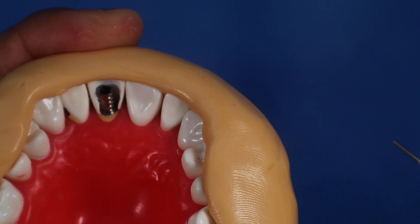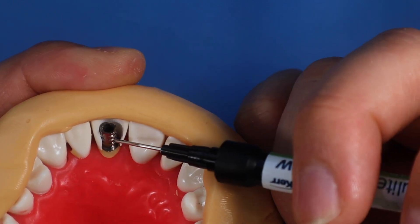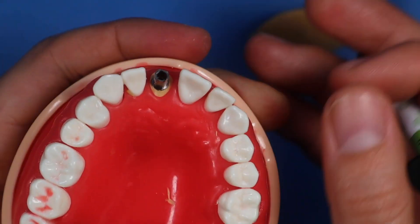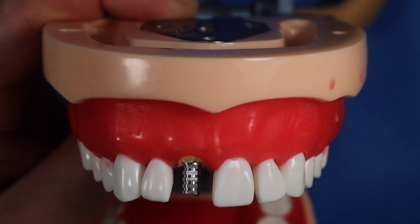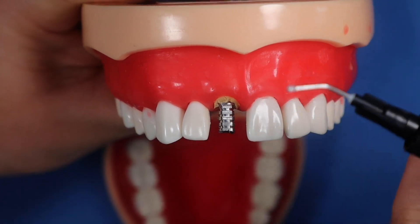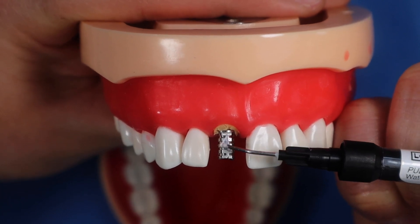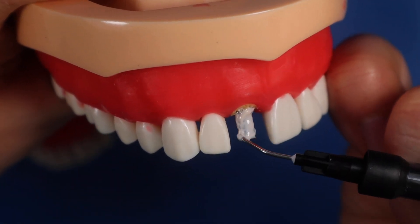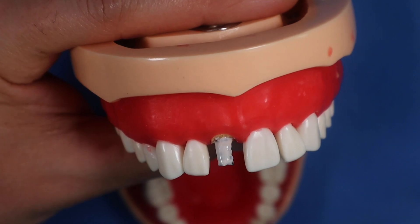Now that the tooth shell and cylinder are in position, you can go ahead and inject composite in there to attach those two. One thing you can do above and beyond: before placing the tooth shell, apply some opaquer to the titanium cylinder. A little bit goes a long way — too much gives a whiteout appearance. Put a little bit of opaquer on there, and I think that's going to be good enough for a nice temporary. Go ahead and cure this right now.